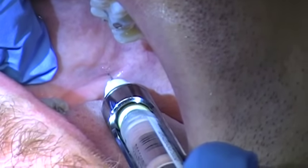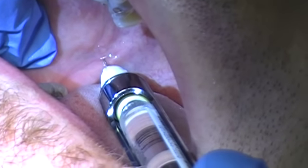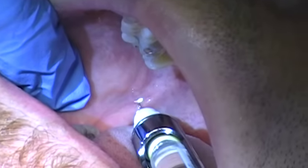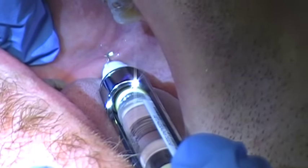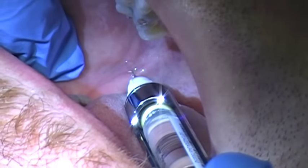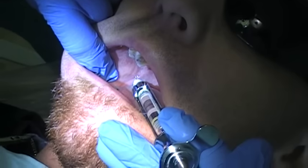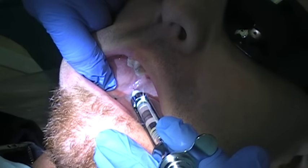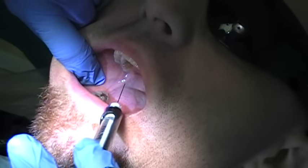You want to be about two thirds to three fourths of the way in and contact bone, gently let off the bone, aspirate — it's negative — give comfort drops, wait five seconds, and then deposit. I'm going to stop short of the whole cartridge so he's not too numb, but I'm going to come right directly.